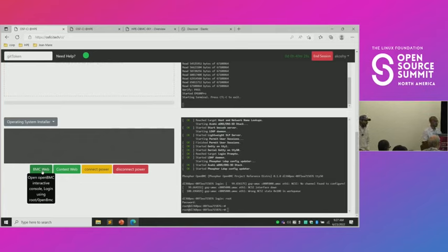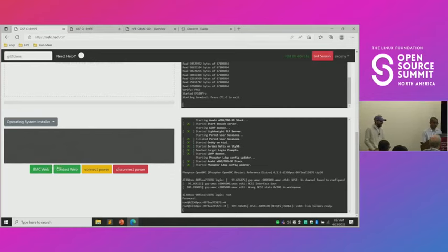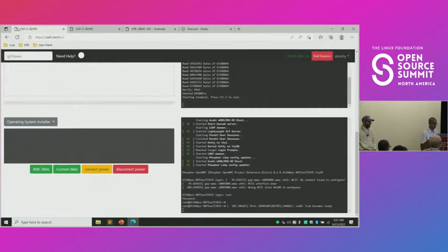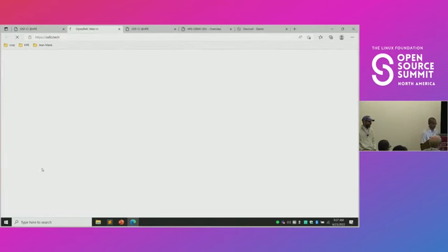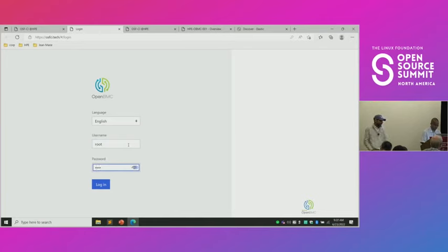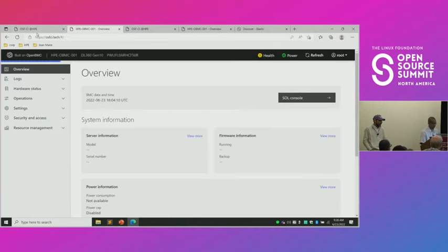If you're using the API, you just have to read the code, which is always good as well. As the joke goes: if the documentation disagrees with reality, trust reality. You can have a web interface into the BMC — that's the OpenBMC console triggered by this little button here. You can log in just like logging into the shell. Hopefully I remember the default password. Okay, we've got traction.